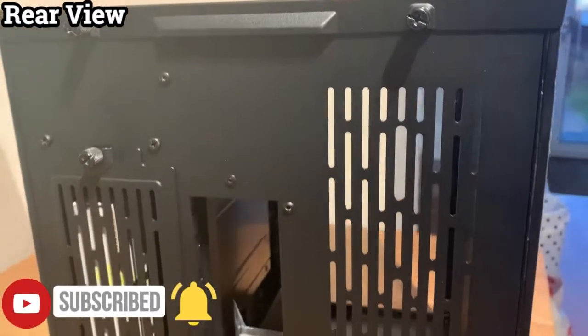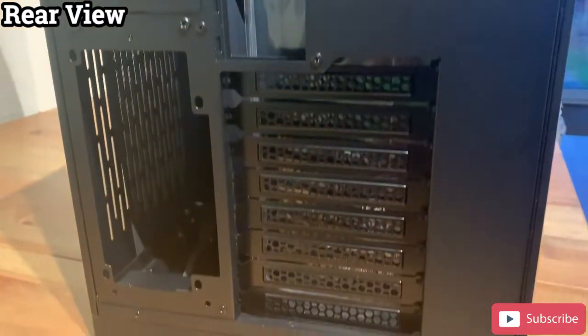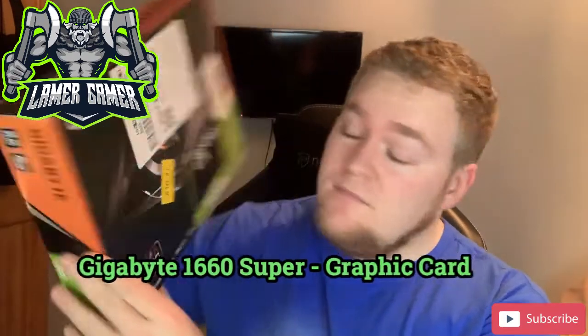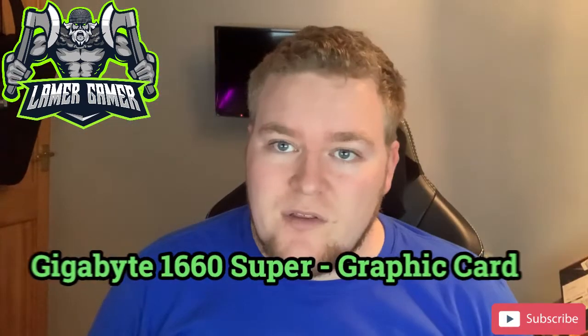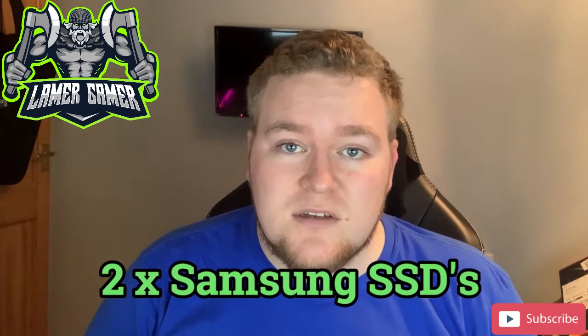In addition to all this new kit, I also have my Gigabyte 1660 Super GTX graphics card that I'll be putting into this new system — I have the box for it here. I'm also going to use the existing power supply from my old PC build, as I did some calculations and the wattage should be fine — fingers crossed. In addition to that, I also have two Samsung solid state drives which are around about two terabytes each, giving me four terabytes of storage.